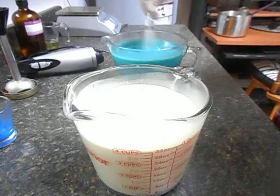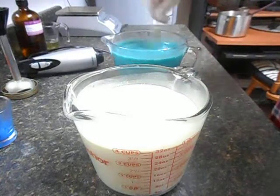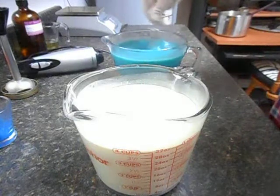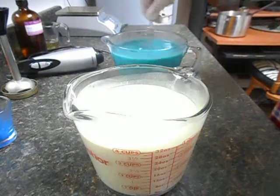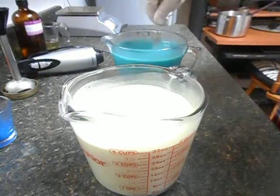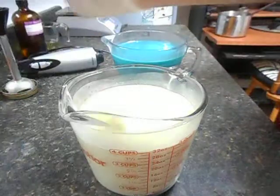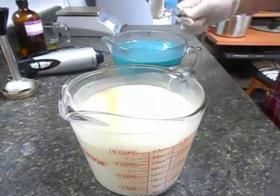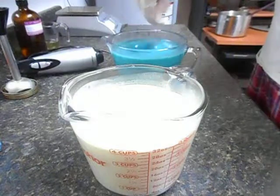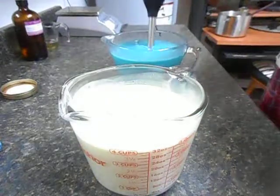I'm going to put Bramble Berry's Island Escape into the blue. There's just a little bit of oil floating on this one — it's not 100% emulsified, so I'm going to have to stick blend it just a little bit. Then the white side with the poppy seeds — I'm going to put the apple sage because it behaves well and I think it will complement the scent. This is too thin and not quite emulsified, so I'm going to do just a tad bit of stick blending. Notice I have not put the scents in yet.